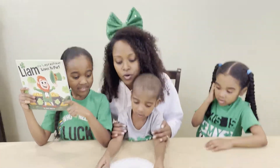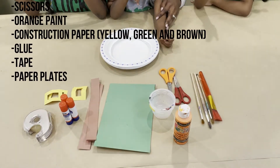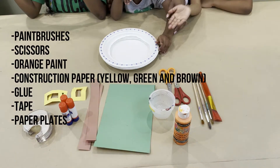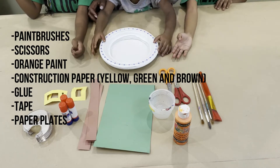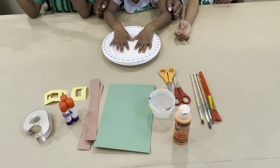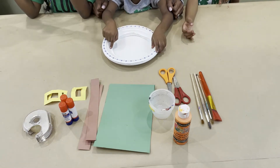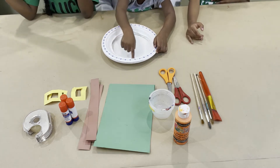So what are the materials that we are going to need for this activity? Paint brushes, scissors, and paint. And we have construction paper. What color is that construction paper? Green. Very good. And what shape is it cut out in? A triangle. It's a rectangle.